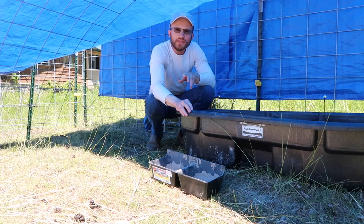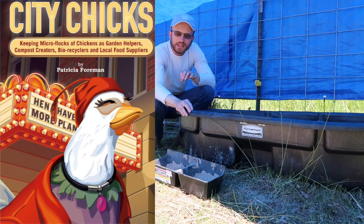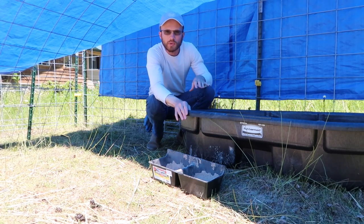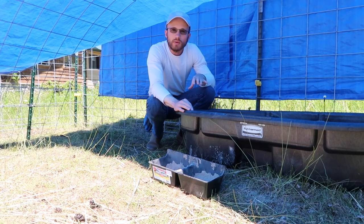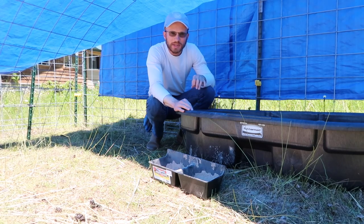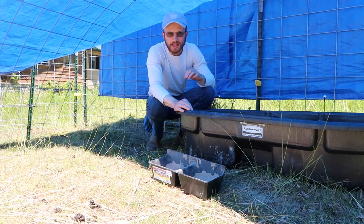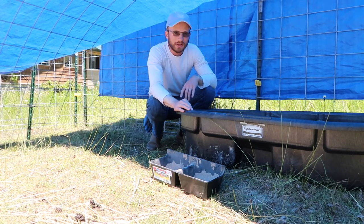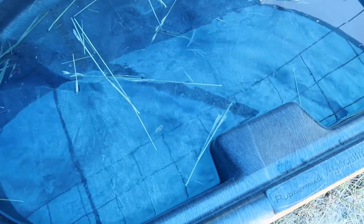I'm going to get that freshened up. The author of a book called City Chicks, Pat Foreman, was featured in Permaculture Chickens, the film by Justin Rhodes. In that film, she talked about keeping the water fresh for chickens — if you won't drink the water from your chicken's waterer, it's not suitable for the chickens. I'm going to adopt the same philosophy for the sheep. This water I wouldn't drink. We got hay in there, we got flies, we got fly carcasses floating in there, and there's some stuff I don't even know what it is. We're dumping this.